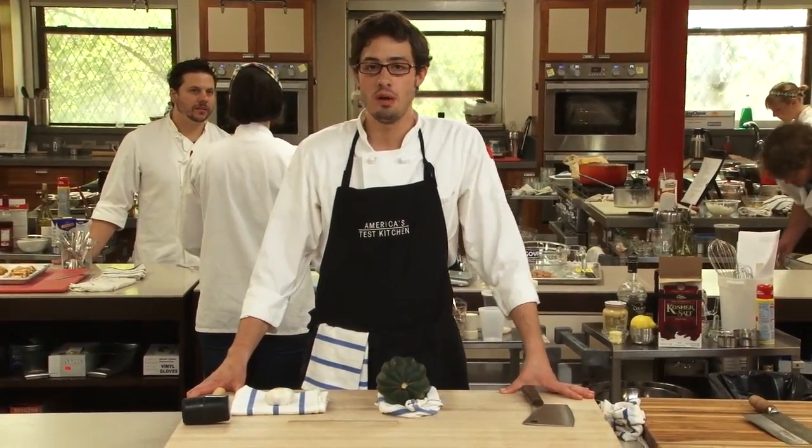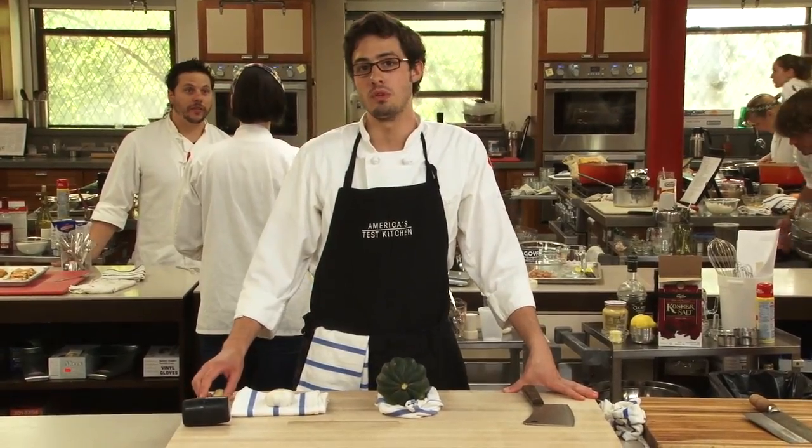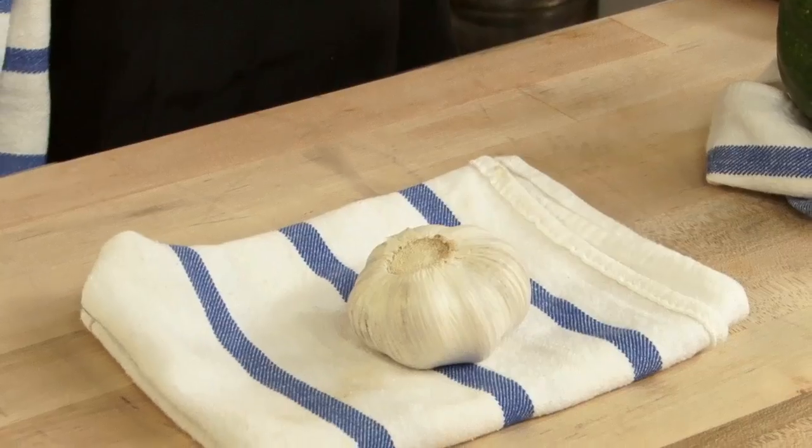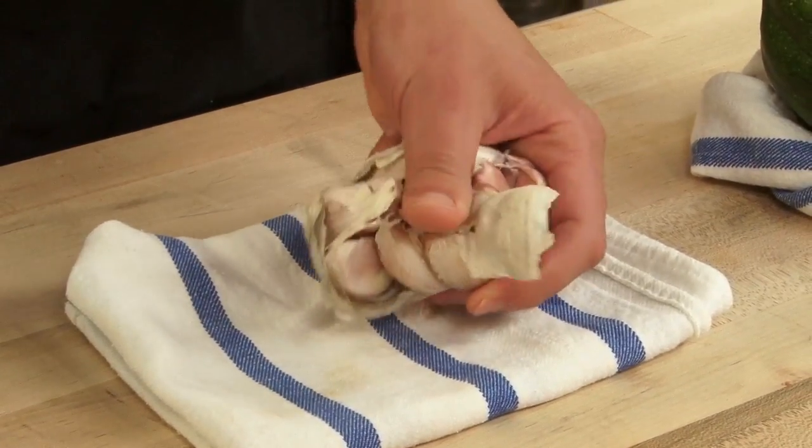In the kitchen it's all about having the right tool for the job, and sometimes that can mean a trip to the hardware store, like for a rubber mallet. They're perfect for separating the cloves from a tight head of garlic like this one. One quick whap, cloves come right apart.